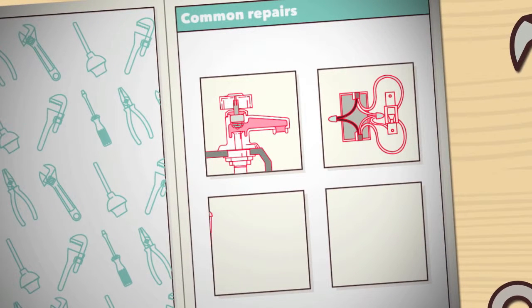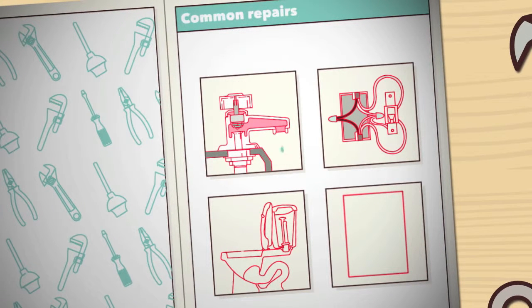Sooner or later, your once pristine home will start showing its age, whether that's leaky taps or worrisome wall cracks. But don't be so quick to call the handyman. Here are some repairs you can easily do yourself.